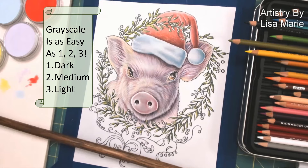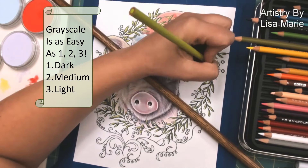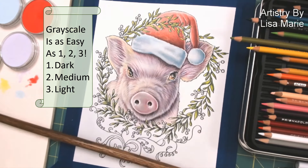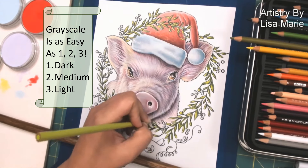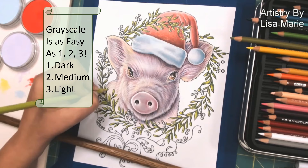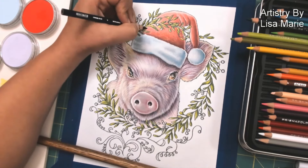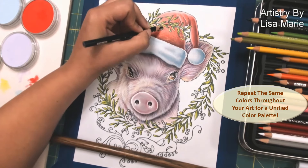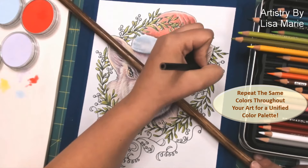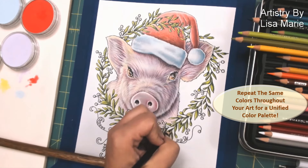Then the lightest green goes straight to the lighter parts of the leaves — this will give them that final sort of three-dimensional look. I'm not pushing even my lightest green all the way to the ends, because I will be pushing my shadows and highlights further. So now I take that same dark blue that I used to push the shadows in the pig, and I'm using it now to push some of the shadows in the leaves themselves.